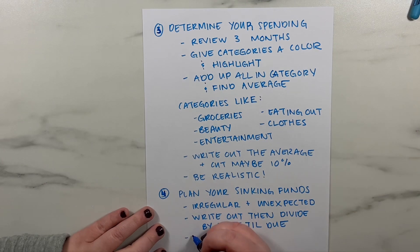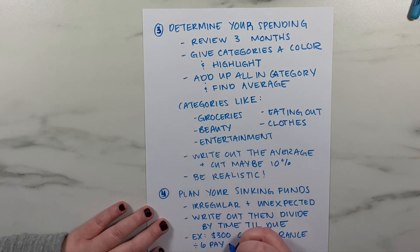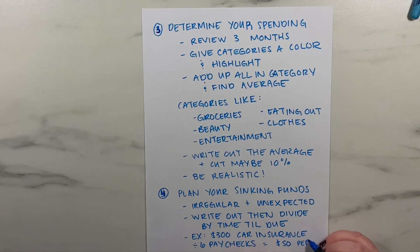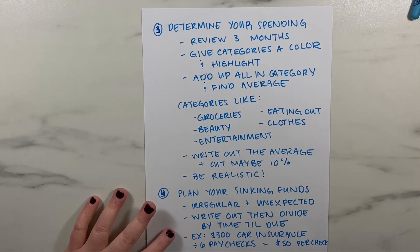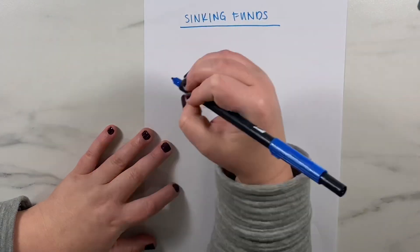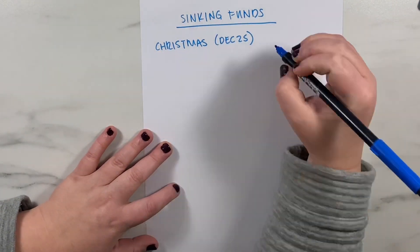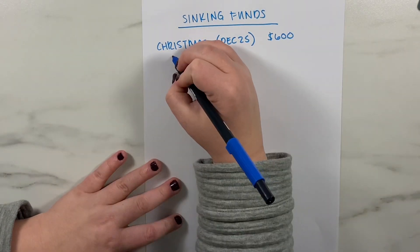You'll also want to think about sinking funds and irregular expenses that pop up throughout the year but aren't bills you pay every single month. Everyone has items they must pay for during the year that don't happen monthly — things like car insurance, car maintenance, yearly vet visits for pets. There are a number of sinking fund categories I've shared in previous videos and on my blog, and I'll link those down below.